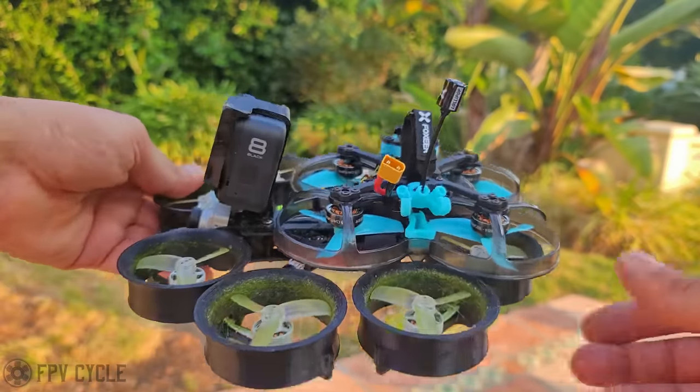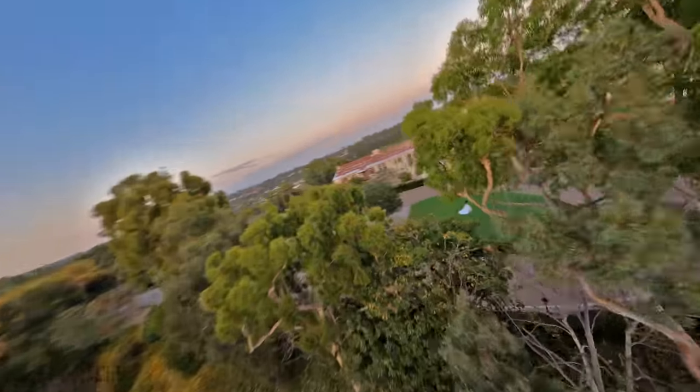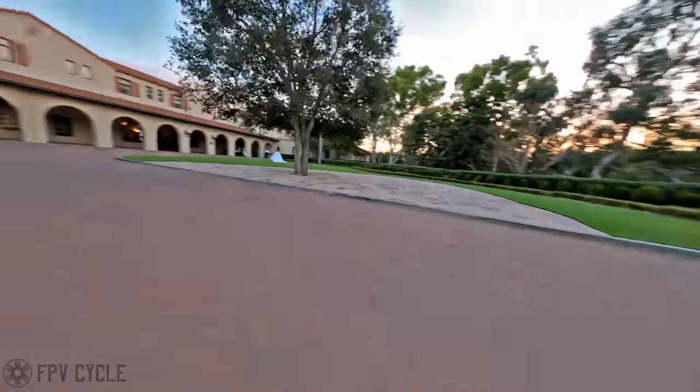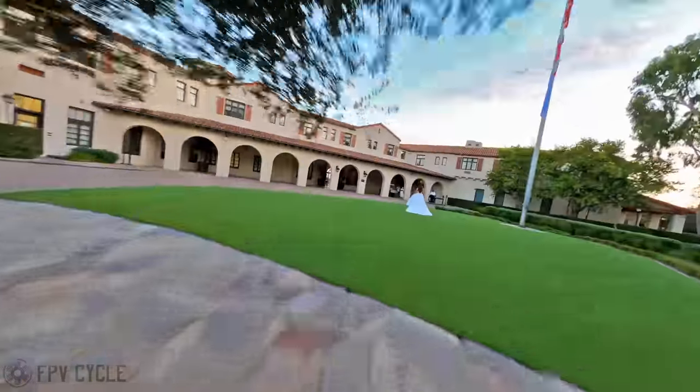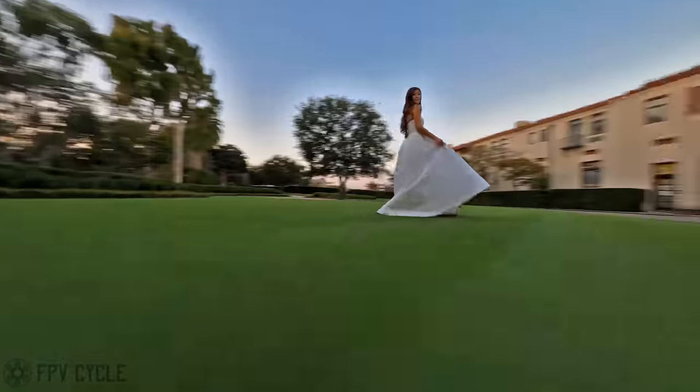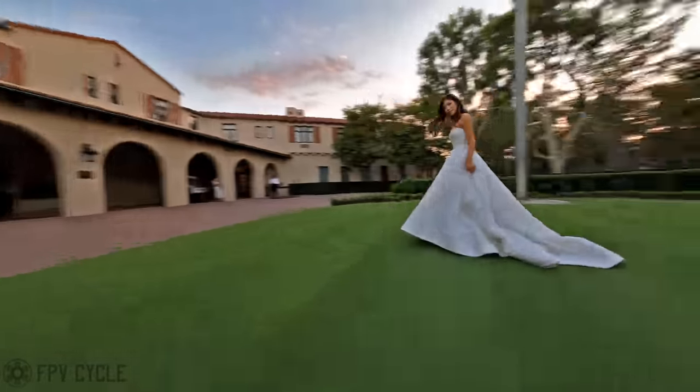I want to show you this clip which I shot just a couple days ago as an example of what is not particularly good. To the untrained eye this might look fine or maybe a little jarring, but to anybody that has experience looking at or shooting Cinewhoop footage, you'll immediately notice that this is not really a useful clip in any way.